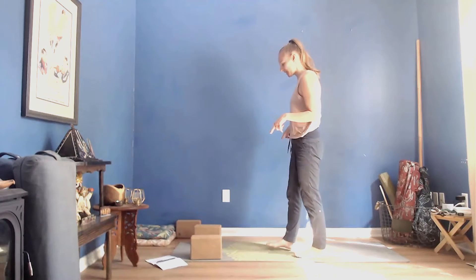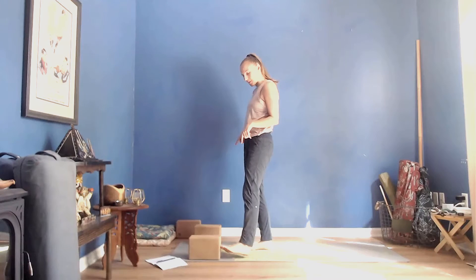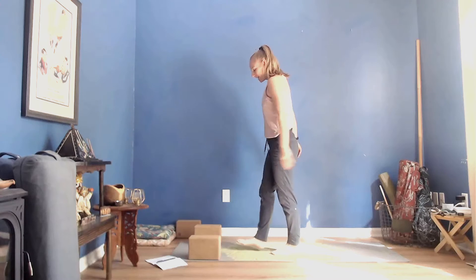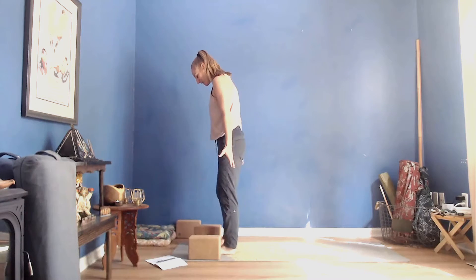Welcome. Please take two blocks and place them towards the top of your mat, one on either side. I am going to be using my blocks on the second height, but you can use them on the first or the third, or opt not to use blocks at all. Come to the top of your mat into Tadasana.